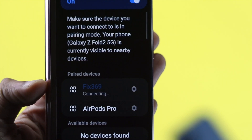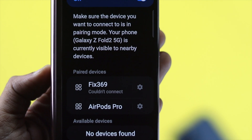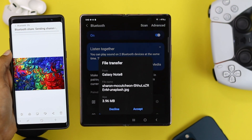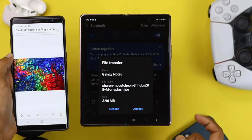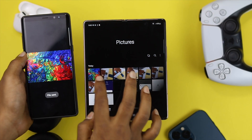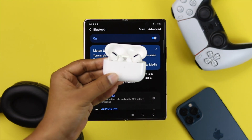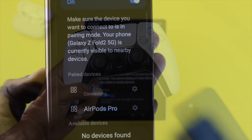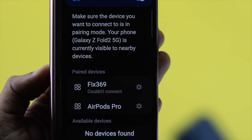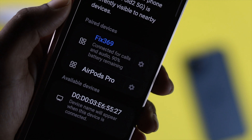Hey there everybody, welcome back to the channel. Today we're going to talk about Bluetooth issues on our Samsung Z Fold devices. Bluetooth is really an essential feature for every mobile device in order to connect wireless devices like your headphones, your AirPods, your gaming controller, and more. But if you're not being able to use your Bluetooth to connect these devices, then you'll probably want to watch this video to fix your problem.